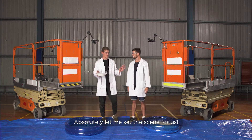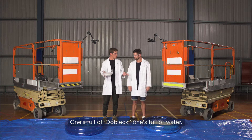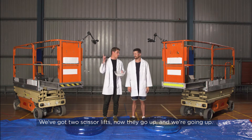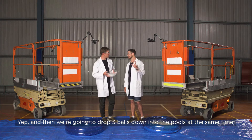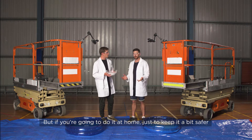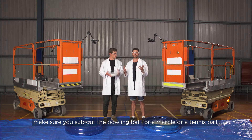Let me set the scene for us. We've got two kiddie pools — one's full of oobleck, one's full of water. We've got two scissor lifts and they go up. We're going to drop three balls down into the pools at the same time: a golf ball, cricket ball and a bowling ball. But if you're going to do it at home, just to keep it a bit safer, make sure you sub out the bowling ball for a marble or a tennis ball.